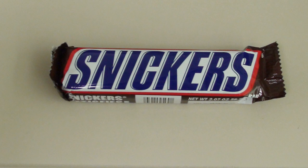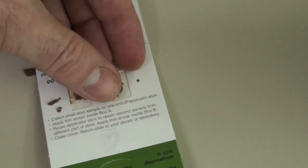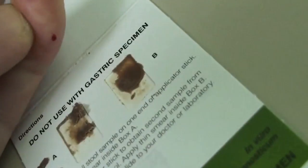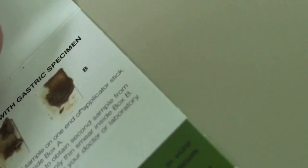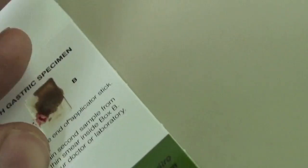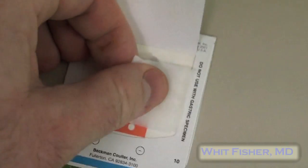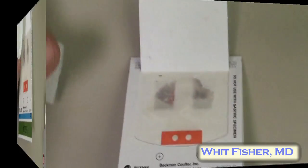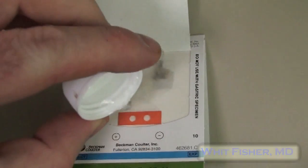Here I have some foul, repulsive, simulated fecal matter. As a tormented and dedicated educator, I'm applying my own blood to one of these specimens just to teach you. I hope you appreciate it. Okay, so now rub an alcohol prep on both samples briefly, then splash a little hydrogen peroxide on top.